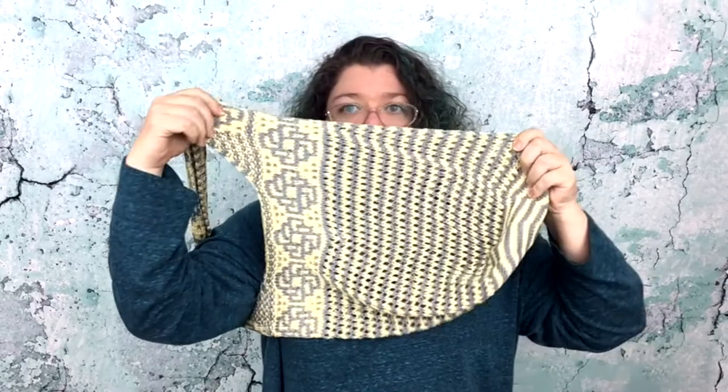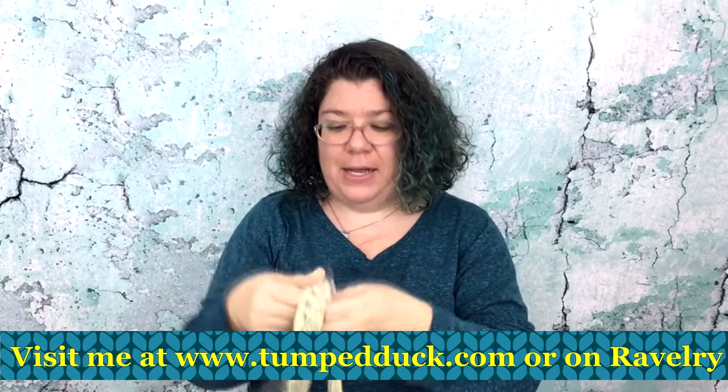It has a nice wide handle so it will hold well, and because it's cotton it has a lot of strength. That is the Pinwheel Market Bag — I think it's pretty cool and I hope some of you might like to make it and go stuff lots of veggies and groceries in it. If you like this video, please give it a thumbs up, and if you'd like to be notified whenever I upload a new video, please subscribe to my channel. Thank you so much.